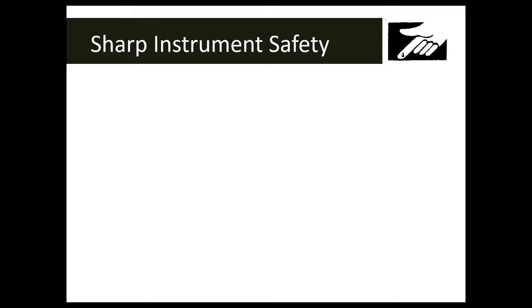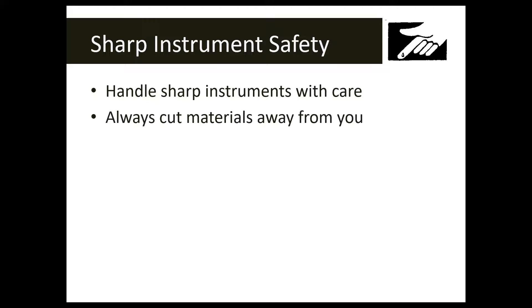The sharp instrument safety symbol is sometimes represented with a scalpel or razor blade. Either way, it means you're working with something sharp and need to handle sharp objects with care. If you have to cut something, always cut materials away from yourself and others. If your skin gets cut — including paper cuts — make sure you notify your teacher.